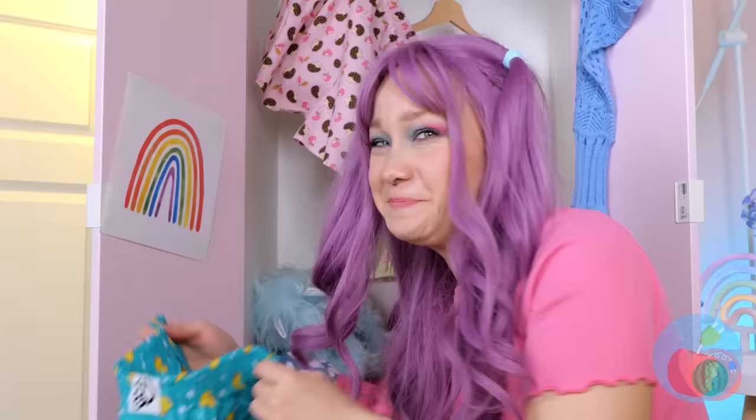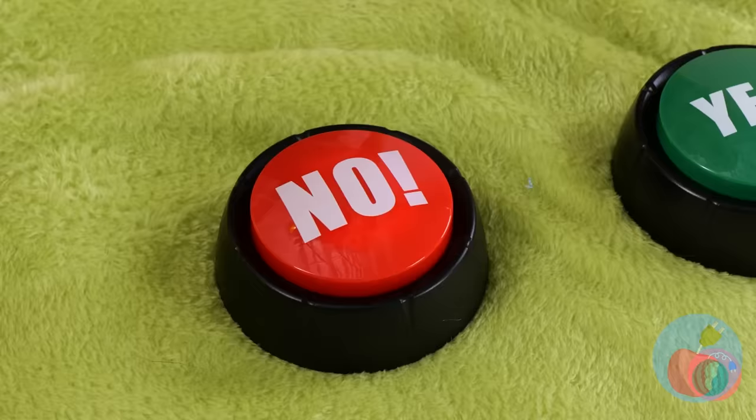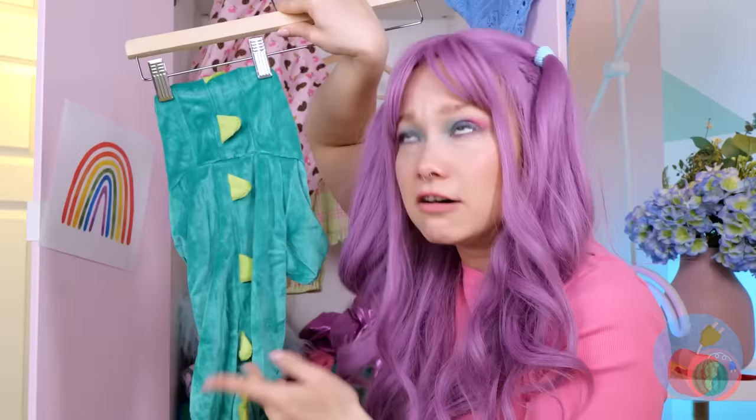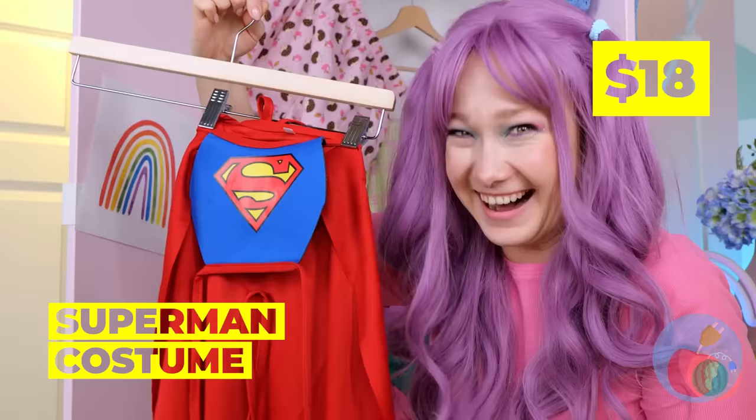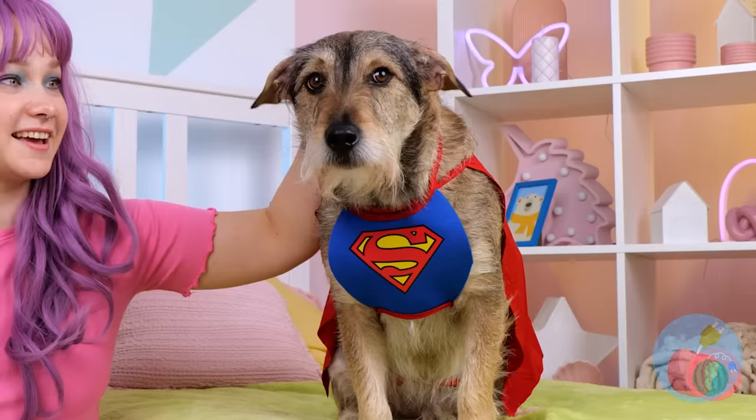What other looks would you like to try out? A dragon costume? How about a superhero? We'll just call him Crypto. Is it a bird? A plane? It's Superdog!